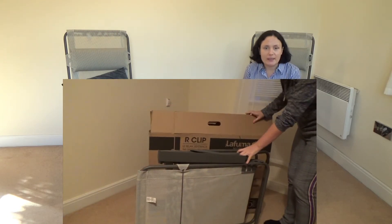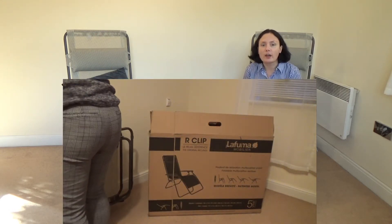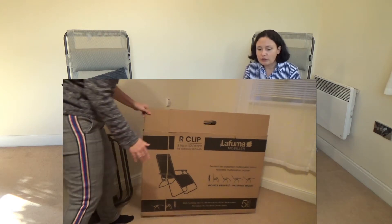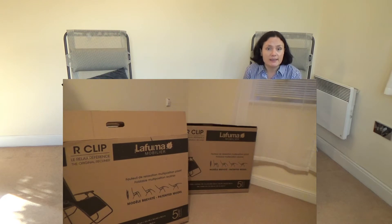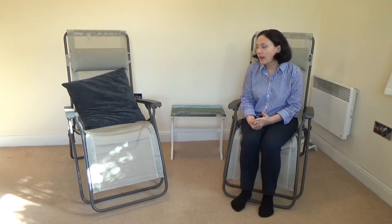The delivery was really good. We ordered it at the weekend and a few days later it arrived. We were kept informed the whole time by LaFuma and the postage company — informed of every single step and where the parcel was.